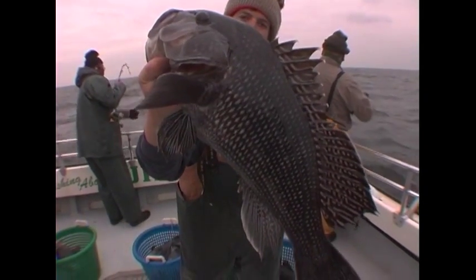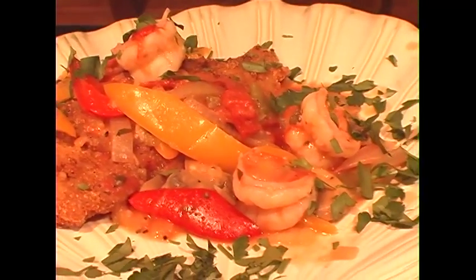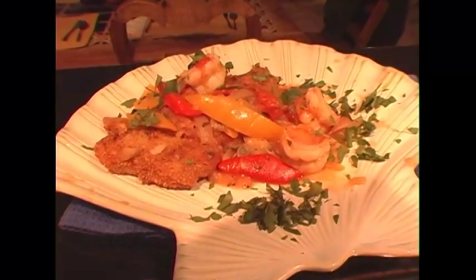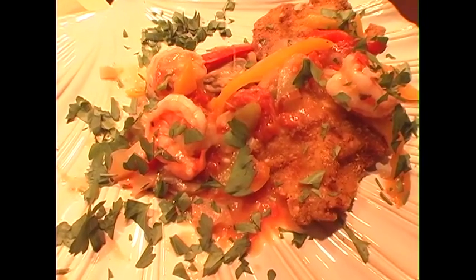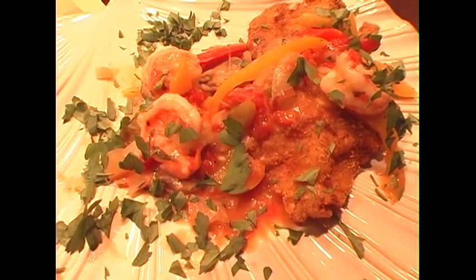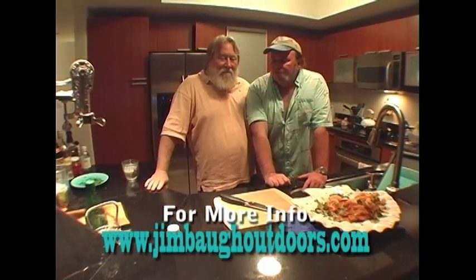We came down here for the Miami Boat Show, we're staying for a couple of days, and we brought down the fresh sea bass and did the cooking thing here. Absolutely unbelievable. You can check out the recipe on our website, jimbaloutdoors.com — we've got all these recipes already in the magazines that we write for. It's a great recipe.